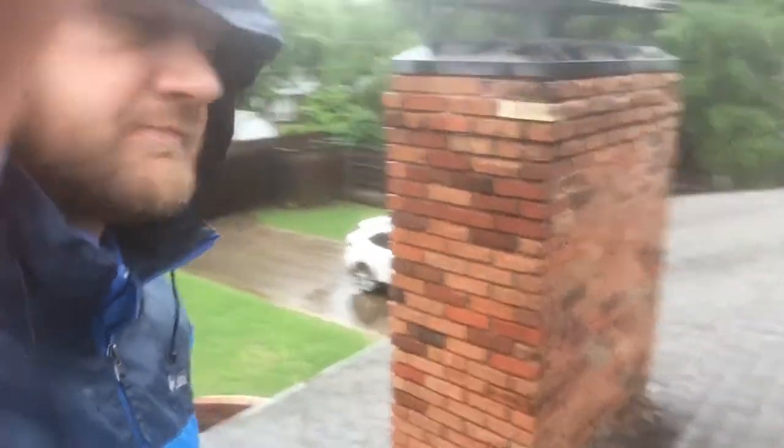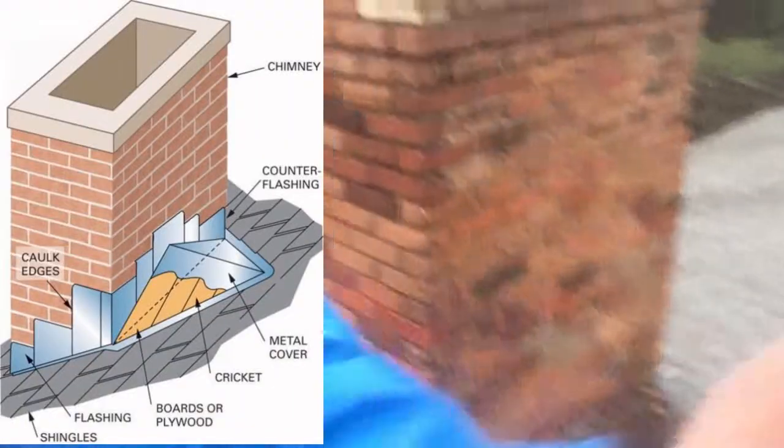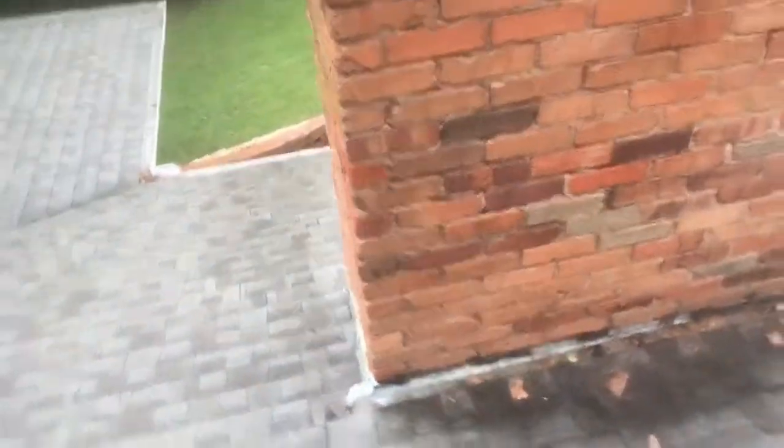Hey there, Paul Crowe with Action Realty Inspection Services on a rainy day in Dallas, and something on a roof I wanted to show you. On an older home, when a fireplace or chimney is wider than 30 inches, it's required to have what's known as a cricket, which is a diagonal or triangular diverter that helps divert water and debris around the chimney.